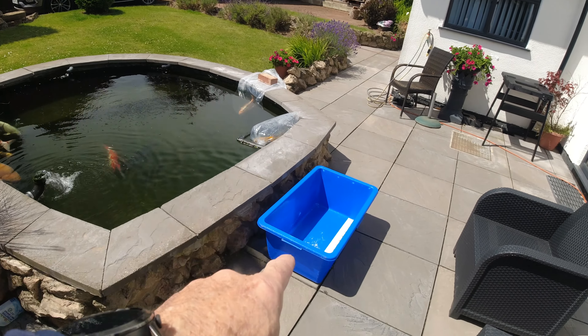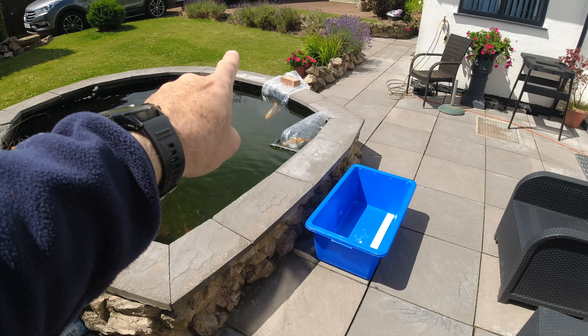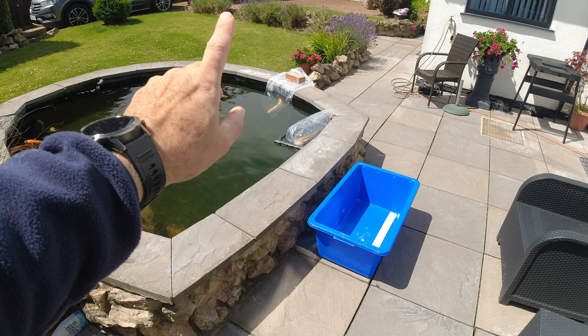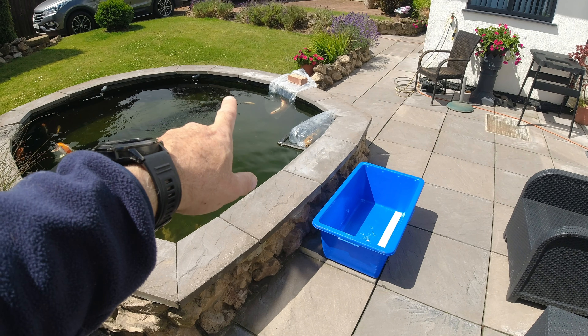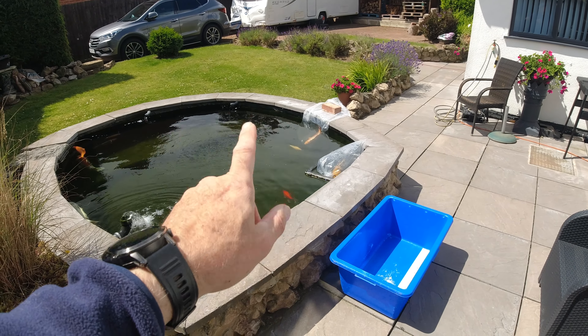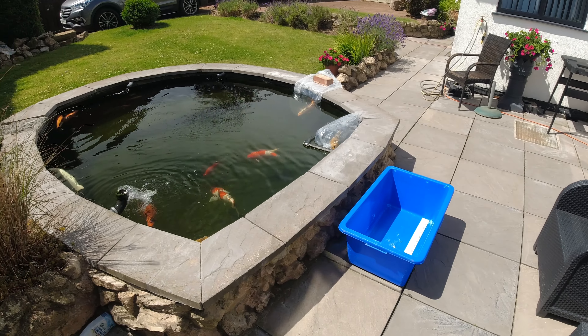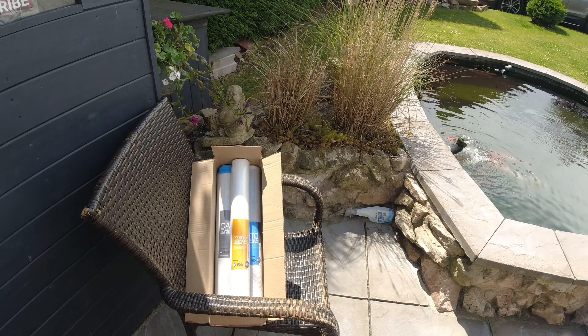The fish are still floating. I've got my bowl out and sterilized. I do need to measure up the Kinmatsuba - I want to get that measured up and take a picture of it for my Koi control app. But I'll still stick them in there and check them over before they go into the main pond. But first, let's get on to these filters.